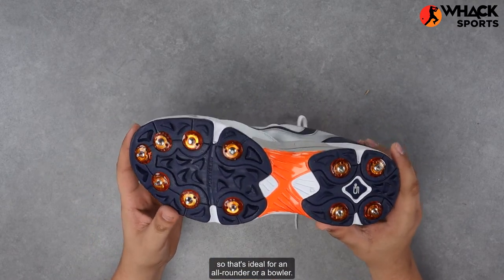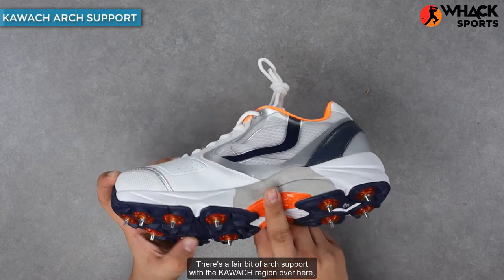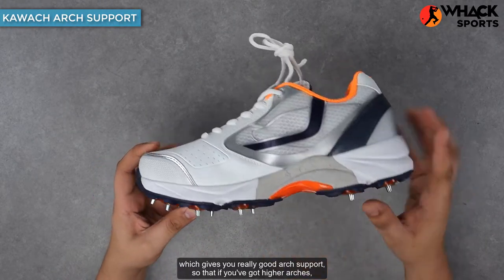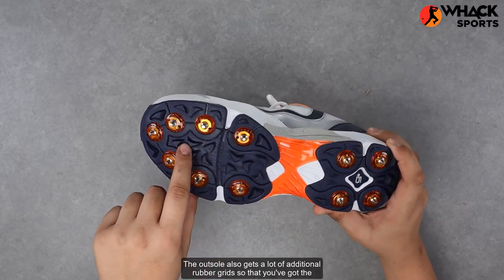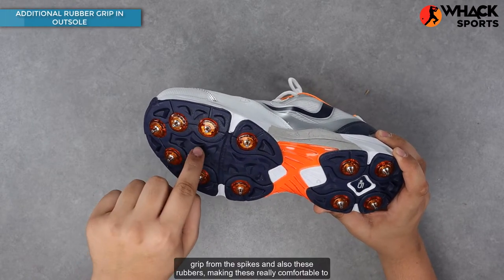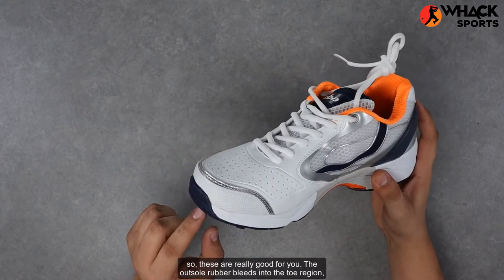The 7-plus-4 spike layout is ideal for an all-rounder or a bowler. If you think the heel spikes might weigh you down, you could just swap them out for rubbers which you can get separately. There's a fair bit of arch support with the kawach region over here, which gives you really good arch support so if you've got higher arches there's nothing to worry about. The outsole also gets a lot of additional rubber grids so you've got grip from the spikes and also from the rubbers, making these really comfortable to wear with solid grip.